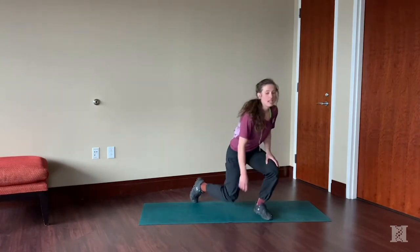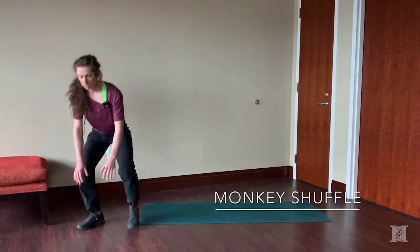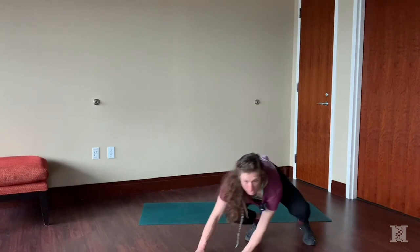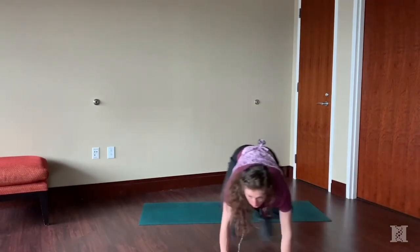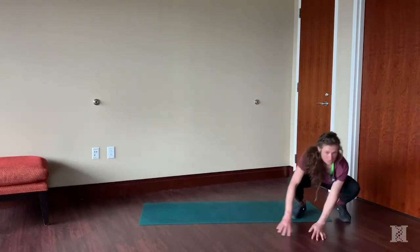Lastly is the monkey shuffle. Start low with hands and feet down, and hop to the side, scooting your hands along, back and forth. To make it harder, just go a little bit faster.